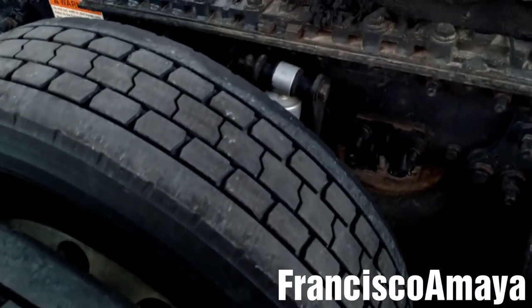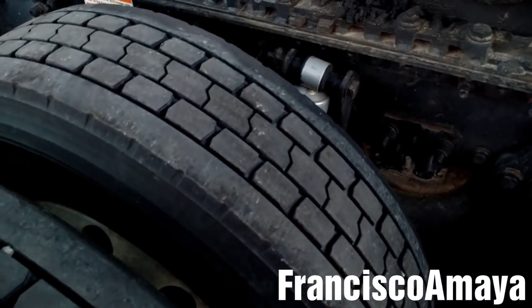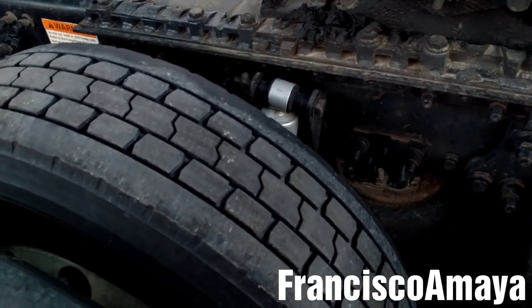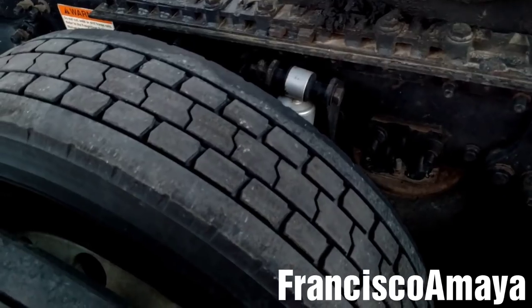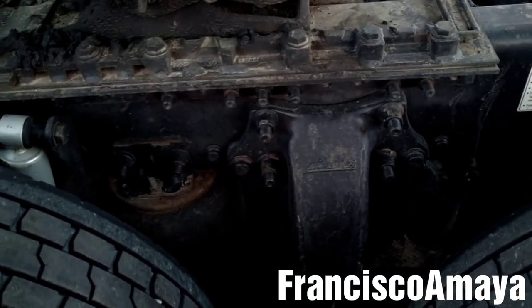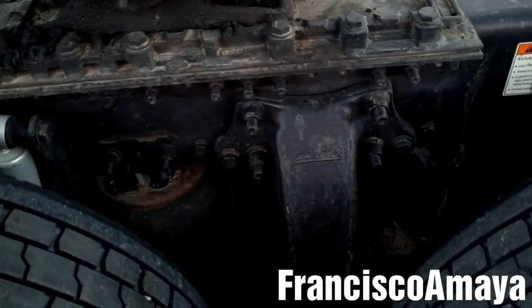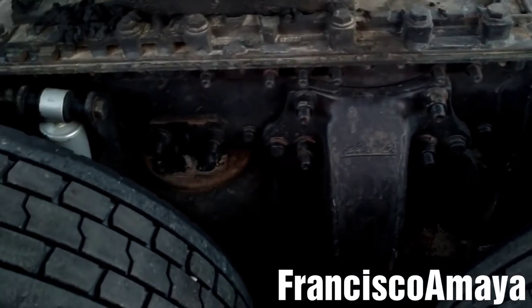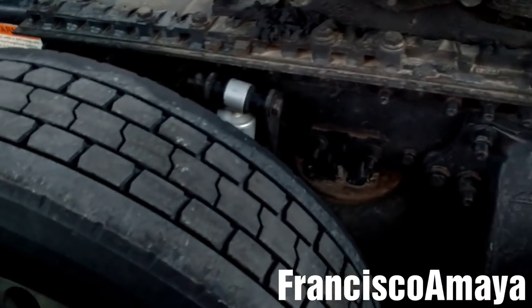I'm going to make a different video on how to replace the brakes on this truck. This truck has 4709 brakes, which are completely different than the 4707 brakes, which are the more common brakes on a Freightliner Cascadia or other Freightliner models. So this is all I want to show you at this moment about brake conditions — maybe later I'll do another video showing more details about brakes and the different problems you can have.